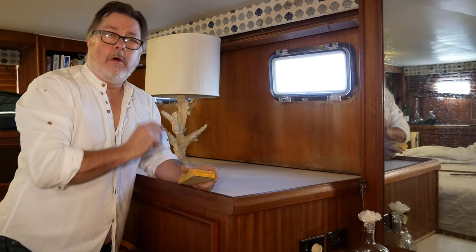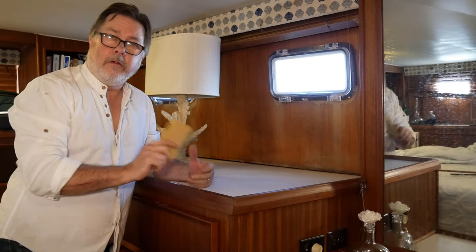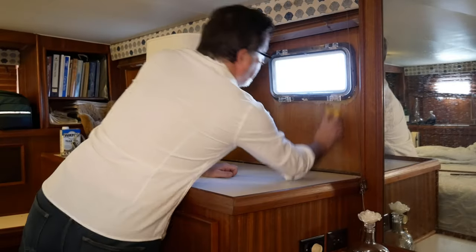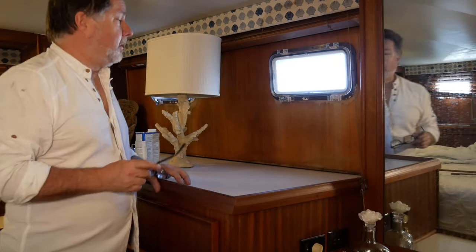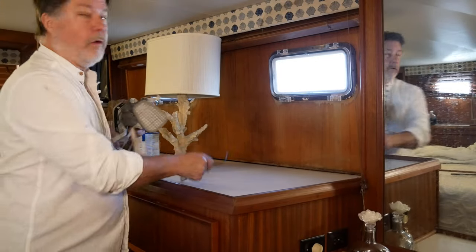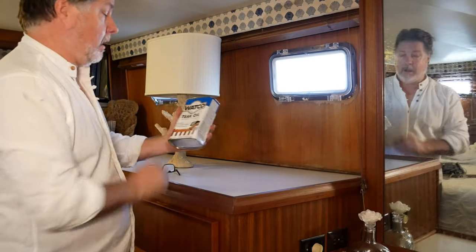I have the wall sanded down with 120 grit sandpaper and I'm going to switch over to a finer grit now. In this case I'm using 220 to smooth it out before I apply the teak oil. The sanding is complete and the walls are all wiped down to get rid of the sanding dust. I probably should have been wearing this respirator — don't tell anyone, I forgot. And I'm ready to apply teak oil.